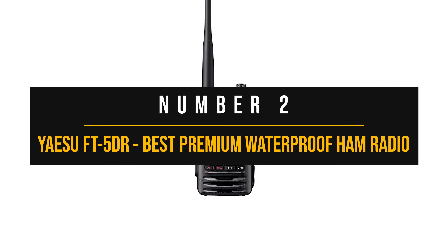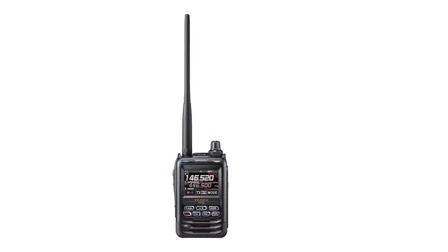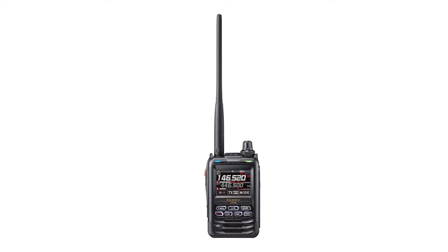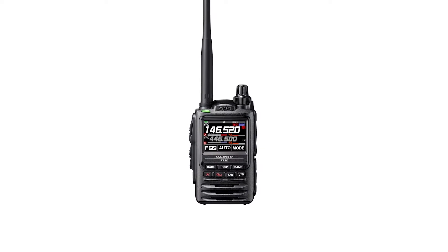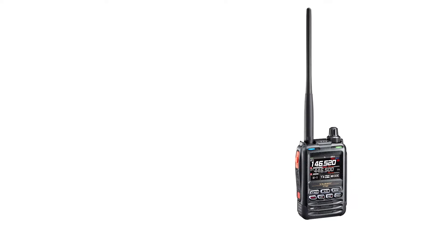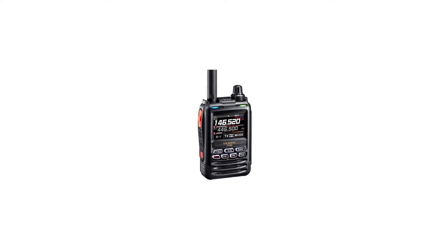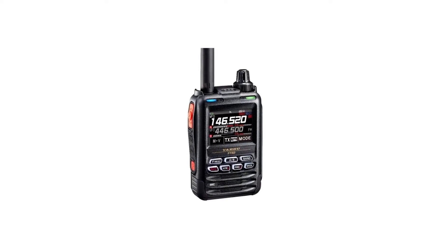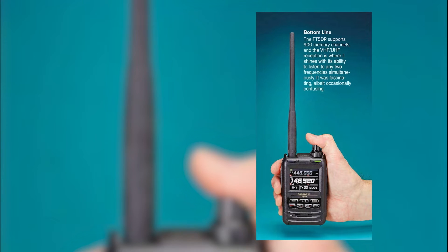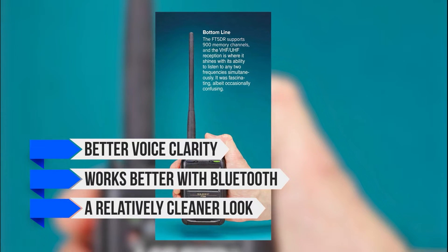Number 2: Yaesu FT-5DR — Best Premium Waterproof Ham Radio. Looking at the Yaesu FT-5DR, it's impossible not to draw parallels with the lower model, the Yaesu FT-3DR. Both radios have a similar design, features, and general functions. It's often said that Yaesu developed the FT-5DR because the global chip shortage made it difficult to source parts for the 3DR. Rather than throwing together a radio with what was available, Yaesu took the time to make improvements, resulting in better voice clarity, improved Bluetooth performance, and a cleaner look.